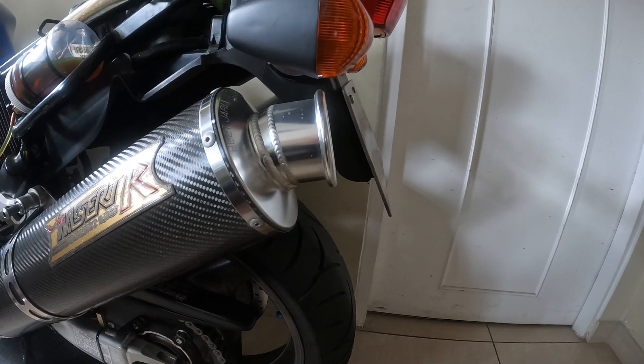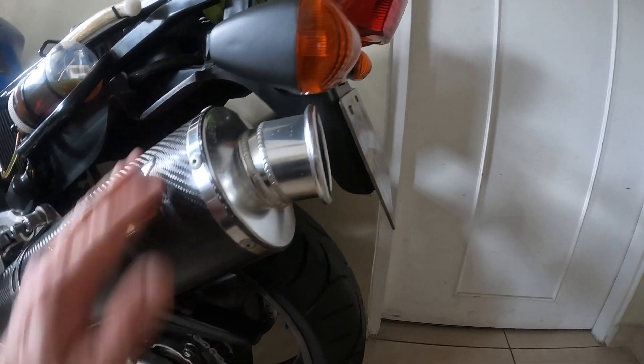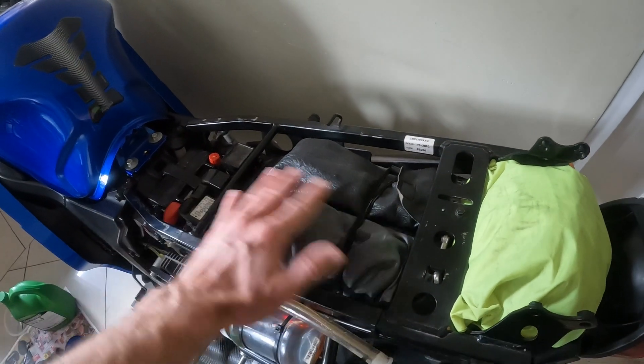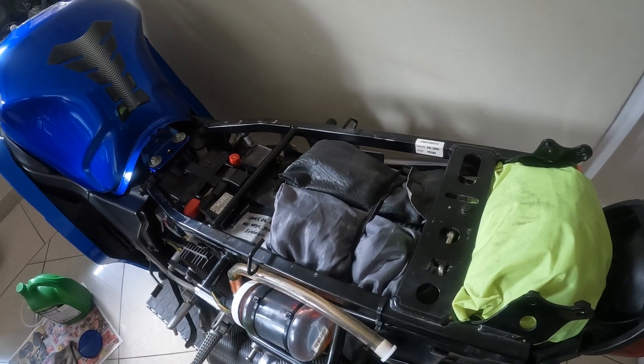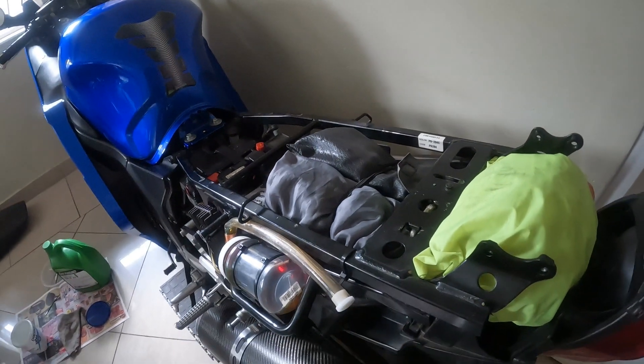Most guys put the tank for the oil behind the license plate, which I find incredibly unsightly — it doesn't look great. Also, I wouldn't put a whole lot of weight on this plastic fairing at the back. The other option was to put the tank over the back wheel, but if it leaks any oil on the back wheel of a Blackbird, that's never a good thing.